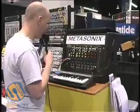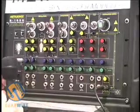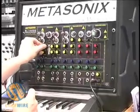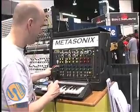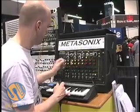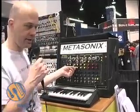So let me give it a try. It may be out of tune, sorry. That's one oscillator.